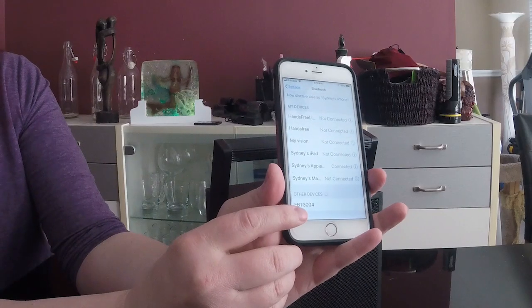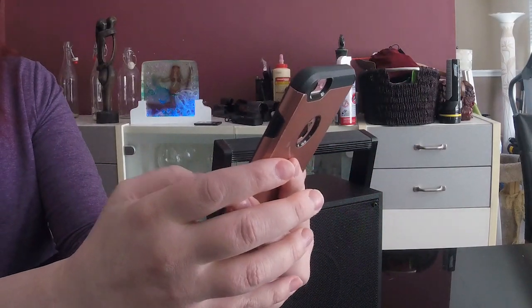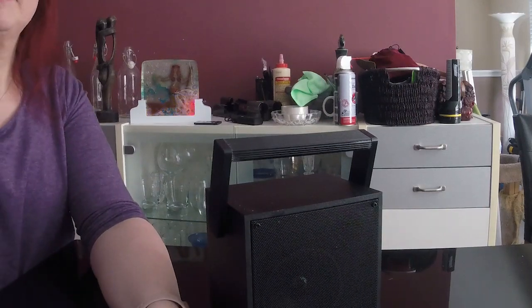I'm going to go to my Bluetooth settings. Oh, there it is — it shows up as EBT-3004. I'm going to pair it. And it's just connected — that was super easy. So now I'm going to play one of my favorite songs. It's from the soundtrack Lilo & Stitch — the Hawaiian song 'Hei Mello Ni Lilo.' It has a lot of bass in it; it's one of the songs that really tests the bass and sound. We are going to try and see how this sounds.